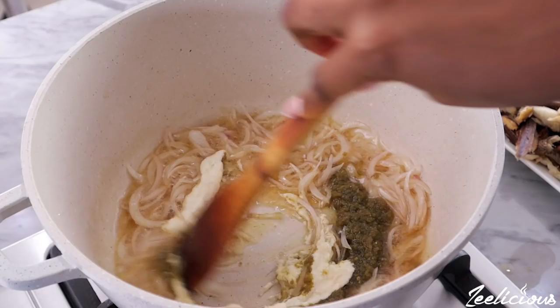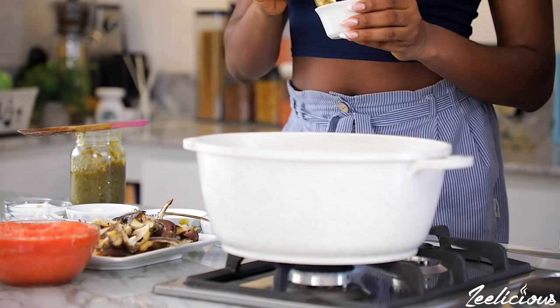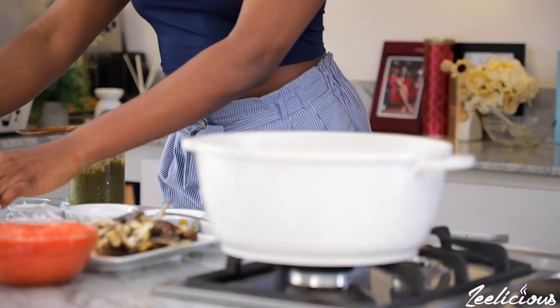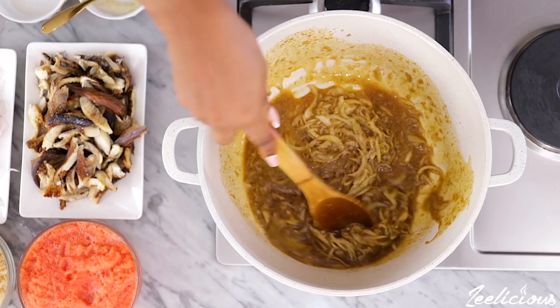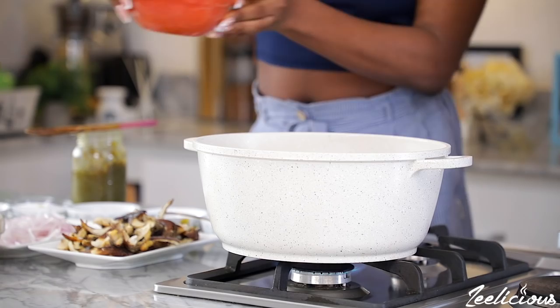Stir to combine and continue to stir fry for a further 10 seconds. The all-purpose seasoning goes in next, then add the pepper soup spice and stir fry for another minute to wake up the spices. I have a link in the description box showing how I make my all-purpose seasoning at home, but you can use any seasoning of your choice.